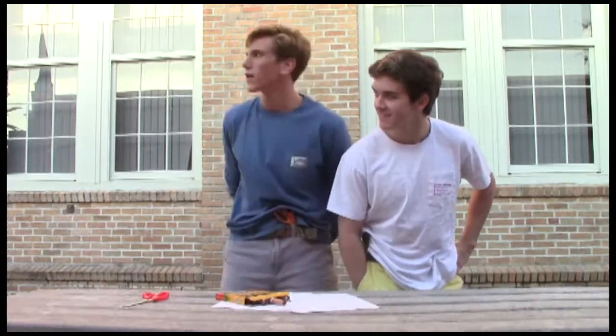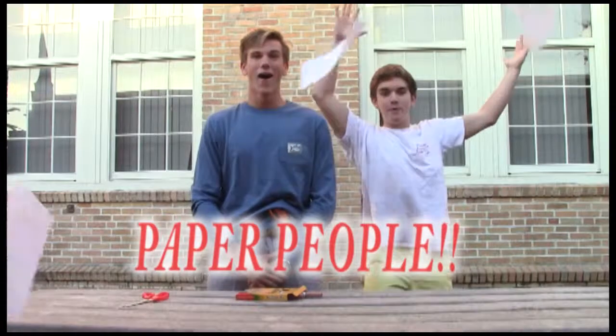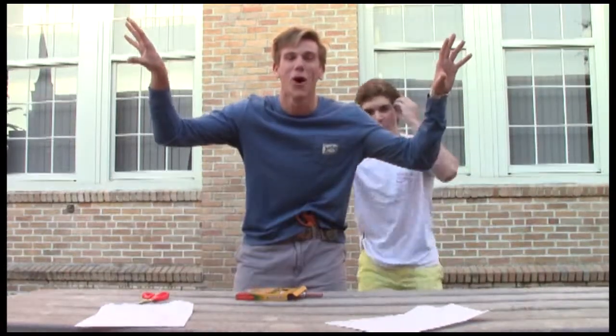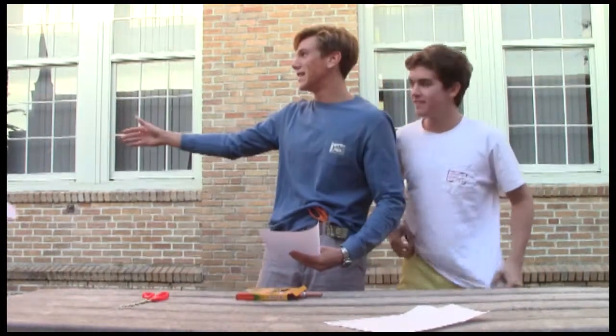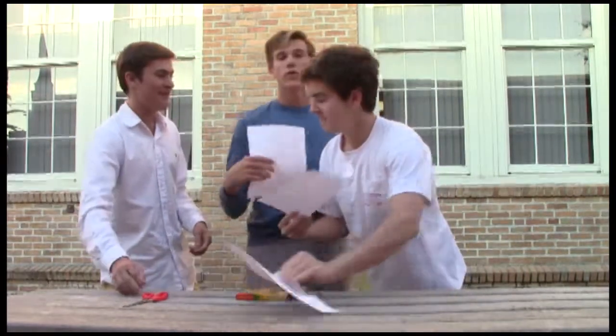Arts and crafts with Miller and Connor. Today you might ask, what are we making? Paper people! Our special guest today is our very own T-Sad. How are you doing today? Good, how are you guys? I'm feeling wonderful. We're outside today — lots of people outside. Beautiful weather today.